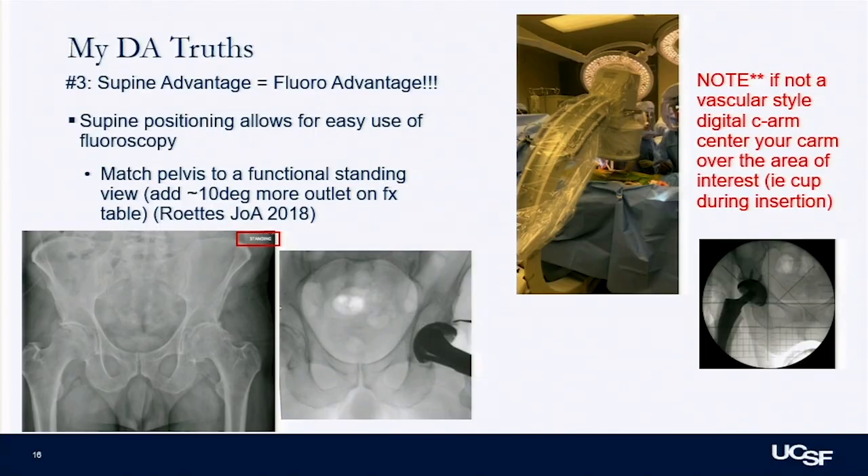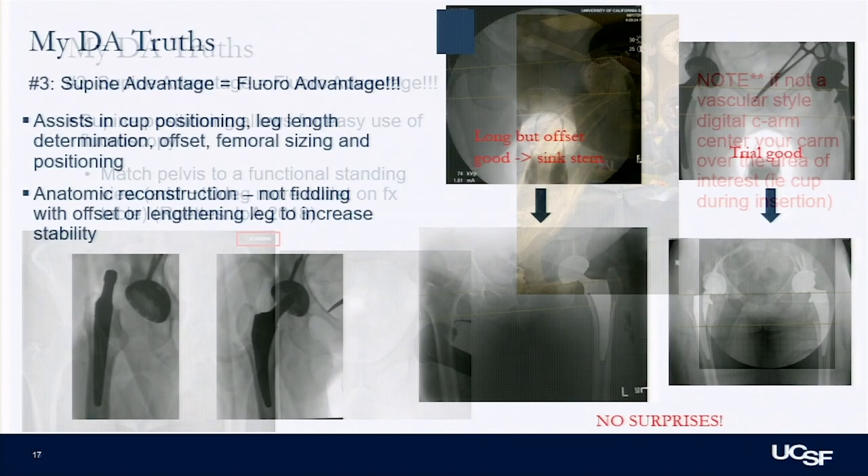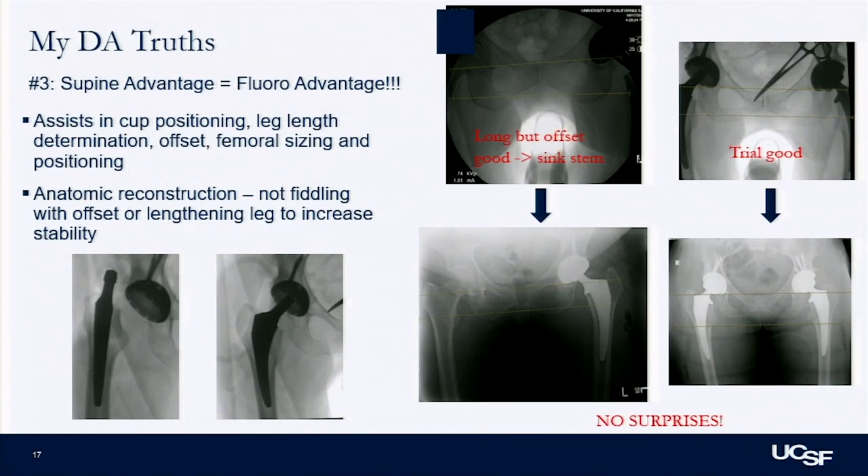The biggest advantage for me, especially early in practice, is being able to use fluoroscopy. The supine position makes fluoroscopy easy. Getting back to the spine consideration, I like to match my intraop imaging to the patient's functional standing view and place my cup based on that. This helps me confirm implant sizing, positioning, restoration of leg length and offset — so those bad PACU x-rays don't happen.